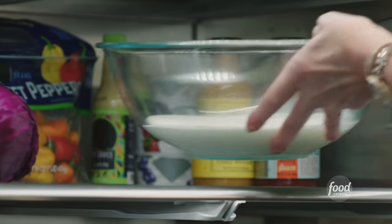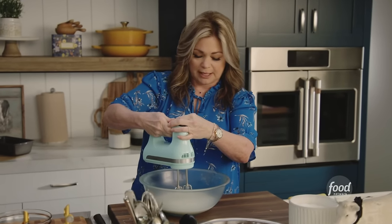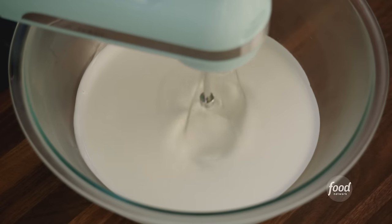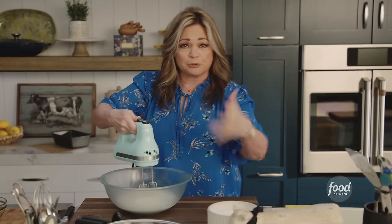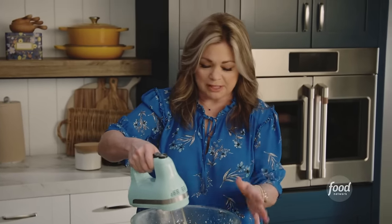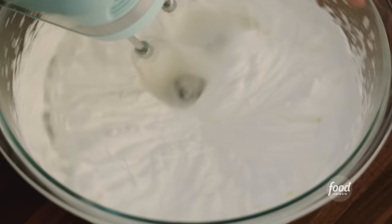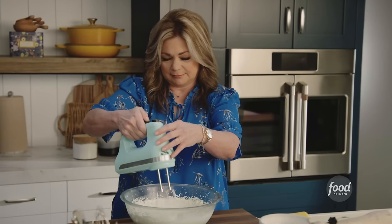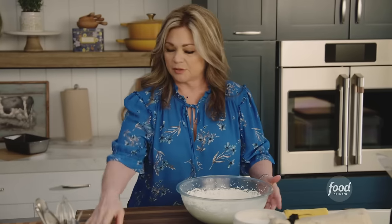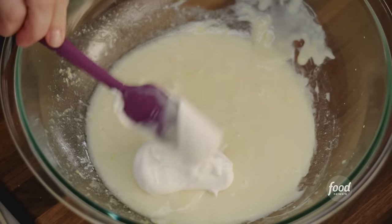It's always easier to whip cream the colder it is, so I've been keeping it in the fridge. Start on slow so you don't get cream all over you, then slowly bring it up. We're going to look for some beautiful, nice fluffy peaks. You can actually watch it firm up in real time — you can see it start to hold its shape. See how it's slowly falling in on itself? It's ready. Now we're going to fold our fluffy whipped cream into the lemon mixture.